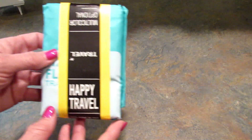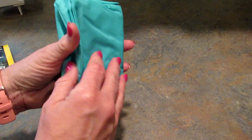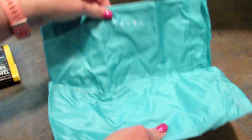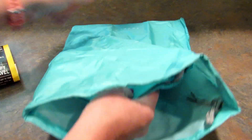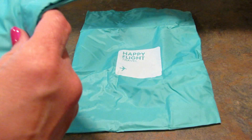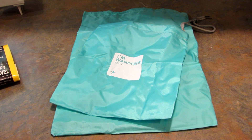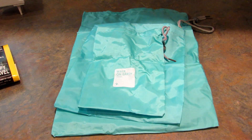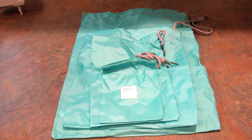The last thing they sent was this set of travel drawstring bags — you get four bags. There's a big one that says 'Happy Flight Travel,' then a next size down, a little bit smaller, and a little bit smaller. These are perfect for organizing items while you're traveling, and the whole set is a dollar fifty on their website.